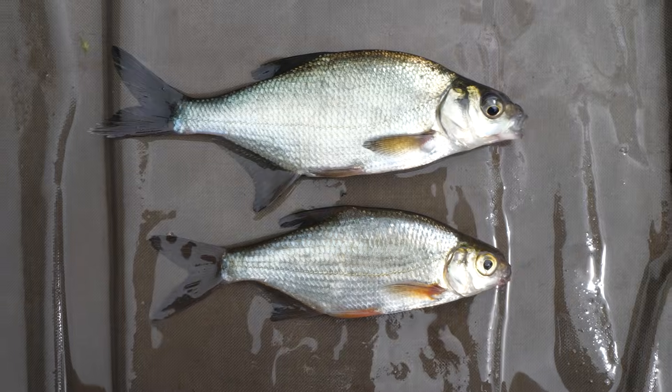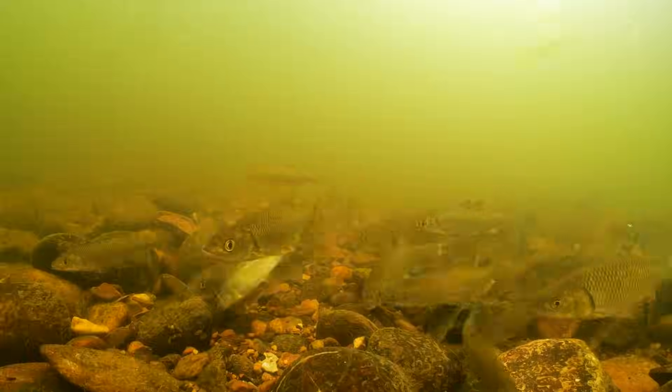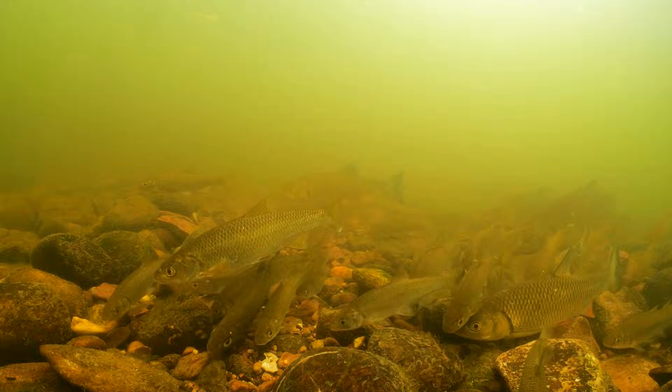How are you doing? This is UK Fish ID videos. Through these series of films I'm going to show you how to identify various British fish, both from the sea and fresh water. We're going to go through what they eat, where they live, and how to identify them from similar species.